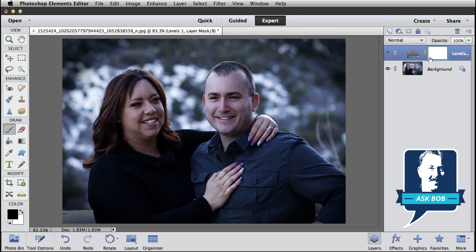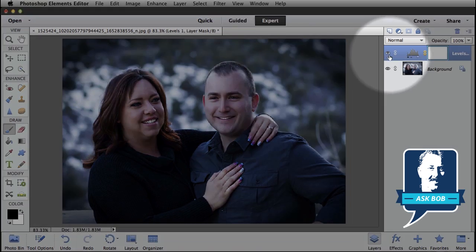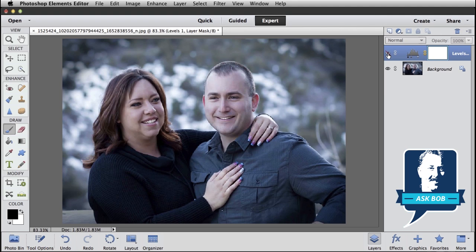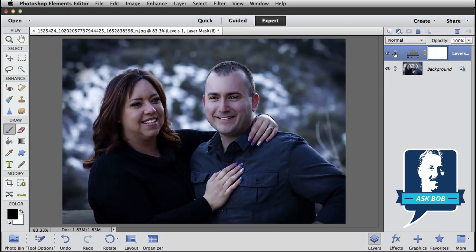So we've got this Levels Adjustment Layer, and the way it works is that any changes we make to this layer affect any layer below it. You can see we've darkened your entire photo by having this Levels Adjustment Layer on top of it. This little eyeball here lets me hide any particular layer — click on it to hide it and see your original photo, click on it again to show the Levels Adjustment Layer and see the result.